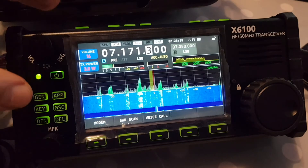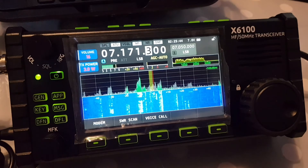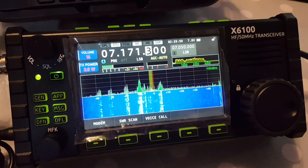And then once you've tuned it, if you want to check your SWR — if you transmit and your SWR is out, it does give you a warning. You get a flashing SWR symbol. So 73, I hope this helps you with your SWR. All the best.